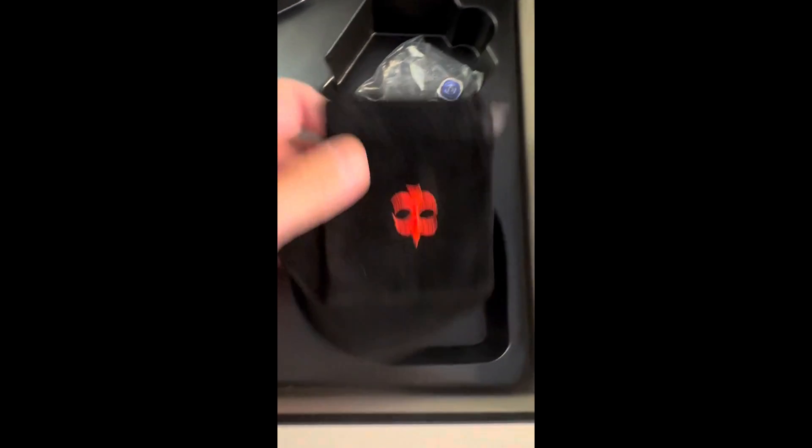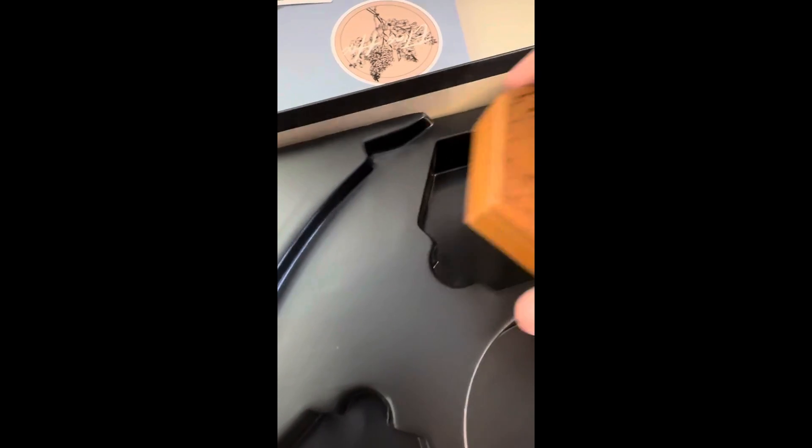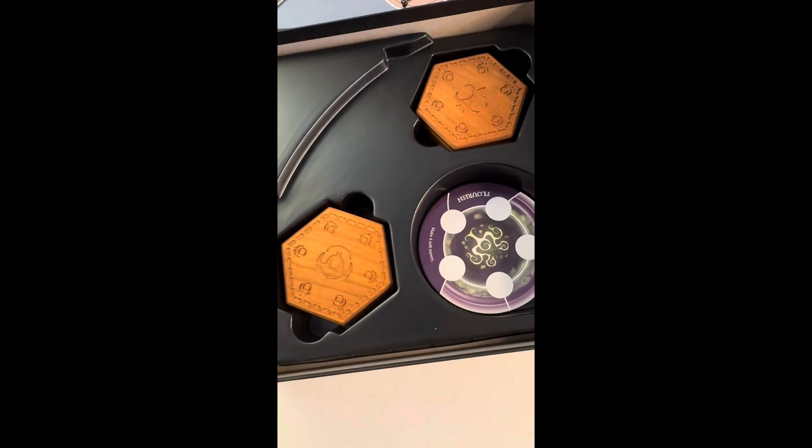So you have the felt bags — really nice size, come with the base game. Got the metal dice, got all of the stones. Let's see if these fit. Boom — if you order the hex boxes, those fit perfectly. I love that. Look at that. Beautiful. The spells fit really nice in here.